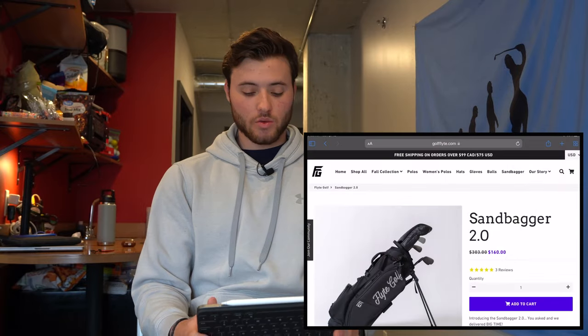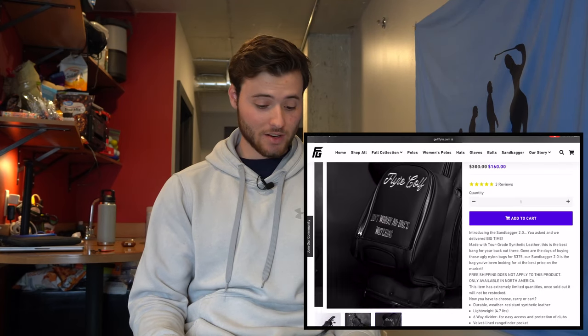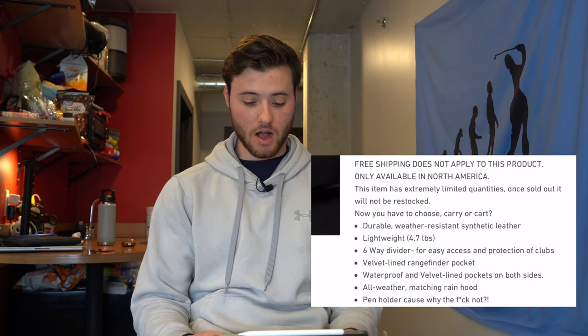The bag that I found that is pretty much the same thing is by Flight Golf — it's a brand I've been working with. If we go on their website, first of all, the price is $160. That's cheaper than pretty much any golf bag you'll find. And looking at this thing, it's almost identical to the Vessel bag. Another thing: it's a little lighter at 4.7 pounds. So if you plan on carrying and walking, it might be a better option.